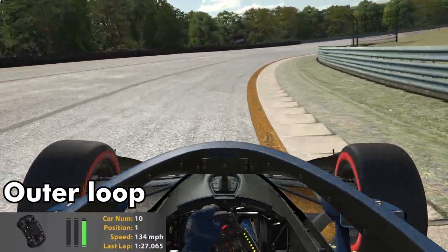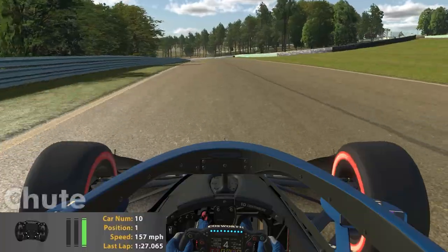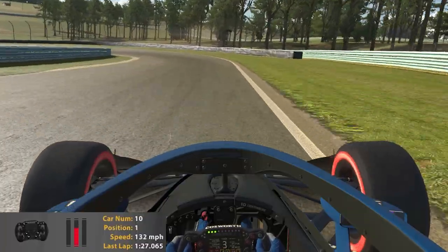The outer loop — again keeping it to the right hand side, using the banking through the chute — and we head towards the boot section.